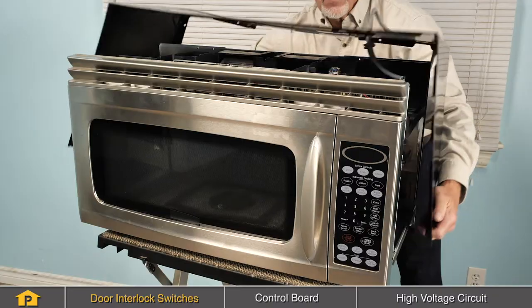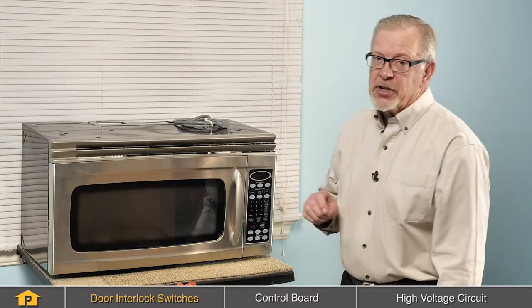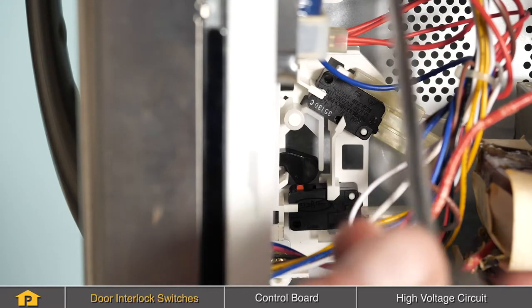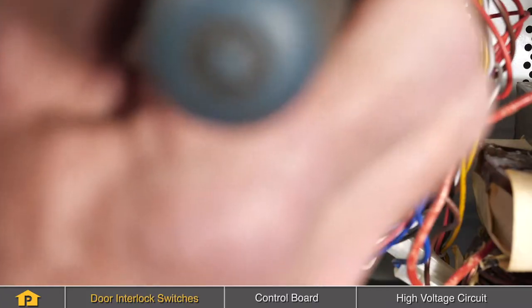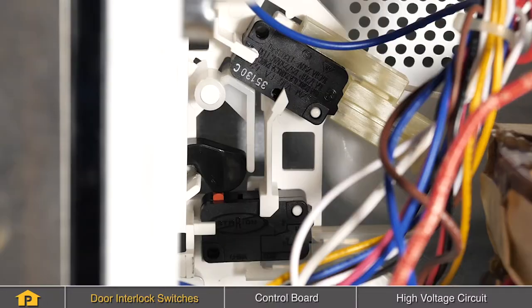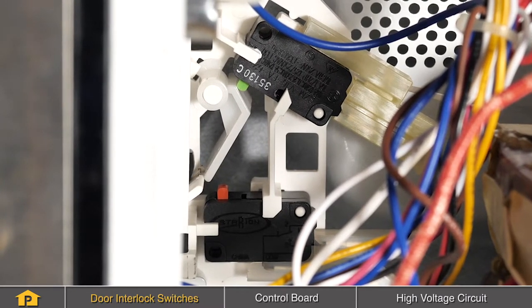To test them, you'll need to remove the cabinet and the control panel, and then using a multimeter, we can check them for continuity and/or adjustment. You'll see the switches attached to the side of this mounting bracket, and there will typically be three or more switches — one or more interlock switches, and then a monitor switch. The action of opening the door is what is used to actuate those switches.